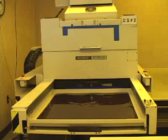Before you can print the magazine you have to create something called a plate. The plate is a piece of aluminum that puts the ink onto the paper.